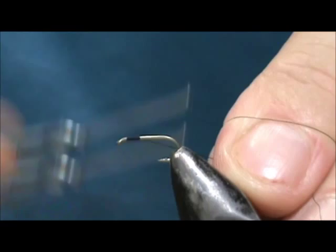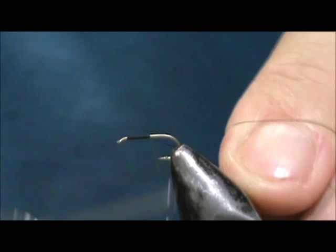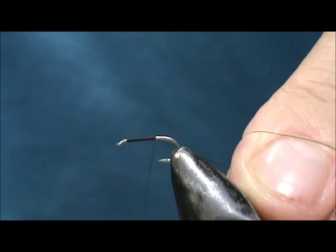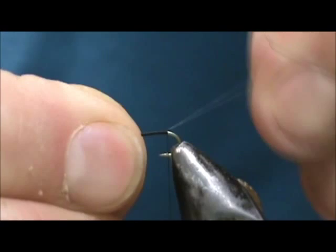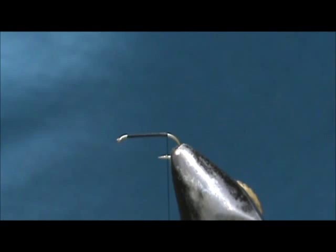I use these in size 16 and 18 mostly. You can tie them from size 12 down to size 20 or 22, and when you're tying the smaller ones — size 18, 20, or smaller — you don't even need dubbing; you can just use thread as your body.